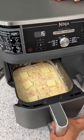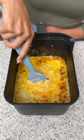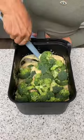Before we pop this into the air fryer I'm just gonna add a few pieces of butter on top. Okay, this is ready to go in now. Time's up — let's mix all this together.